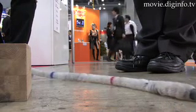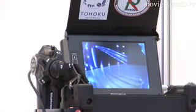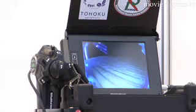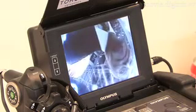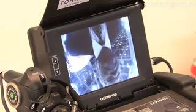The Olympus IV7630X2 Active Scope Camera features this type of drive mechanism. This drive mechanism achieves high mobility on surfaces made of concrete and wood, materials that are common at disaster sites.